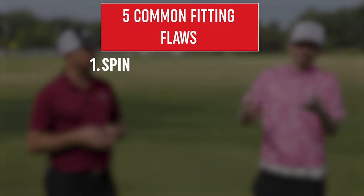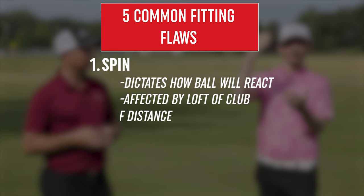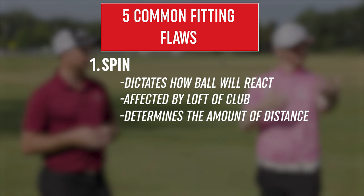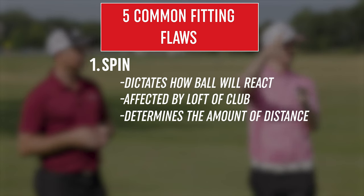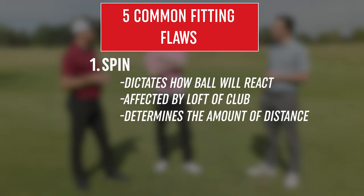Spin dictates how the ball is going to react once it either hits a green, flies outside, or even the distance you're trying to get. If we don't have you in the right loft, we have no idea how the ball is going to react. A lot of players come in, and the trend right now is trying to get more distance. So how do you get more distance without picking up club head speed? Shave off a little bit of loft.